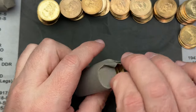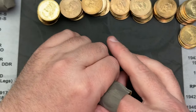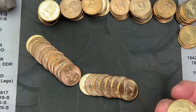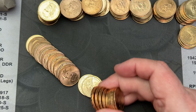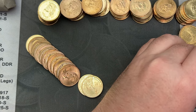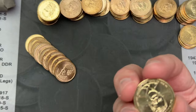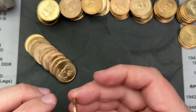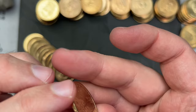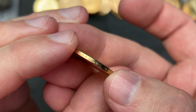Let's check this next roll, see what we got in here. Looks like more presidents — yes, looks like another roll of full presidents. Some of them are circulated, some of them are nicer. Oh, there's a really nice Ronald Reagan. I think this is one I'm missing a Denver on. Find the mint mark by the date — this is a Denver. Nice.